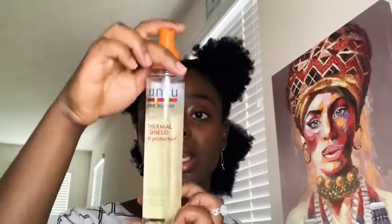I put it on 350, so I'm gonna let that heat up and I'm gonna take my heat protector — just spurts, spurts, spurts — and I'm gonna give it a once through.